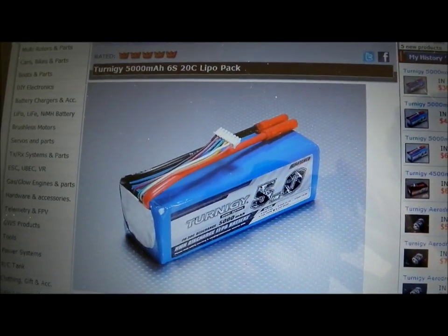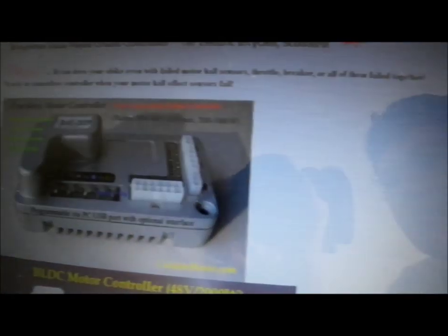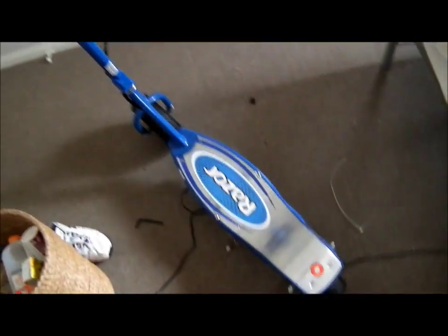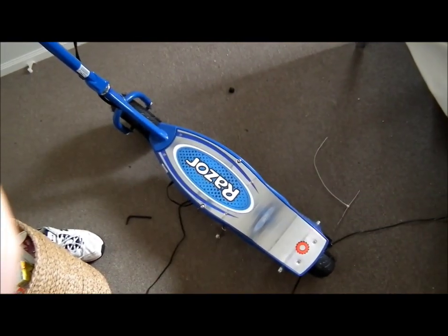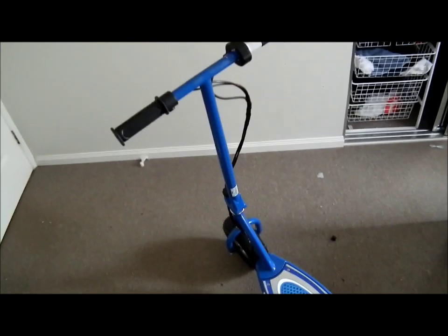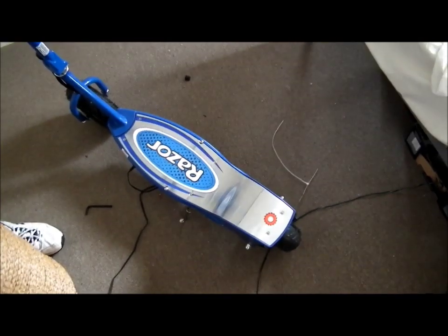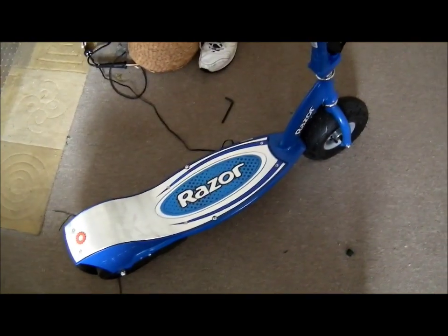I wonder what happens if we put a couple of those and one of these together. I got this yesterday, brand new from Fraser the manufacturer, and my idea is to mod it. I basically bought a brand new one for no other reason than to mod it, but I looked on eBay and couldn't find any others. They're quite a decent price really for what they are.